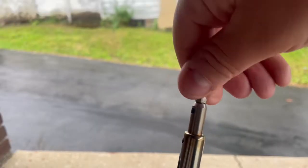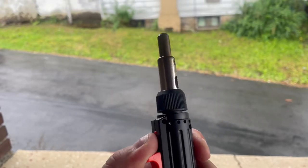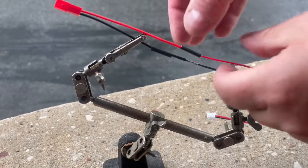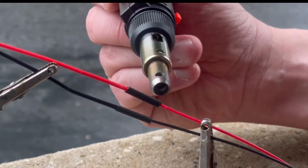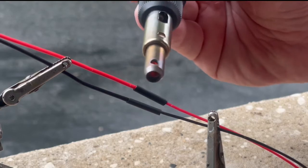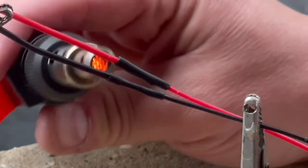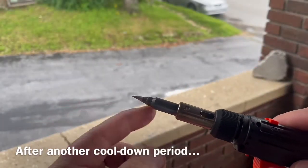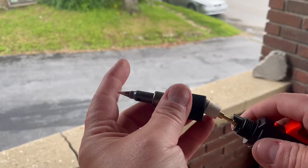Next we will try the heat gun function. Unscrew the soldering iron tip. Is that glowing? It's definitely glowing now. Here we've got heat shrink tubing — put that in place. And there you go, it's shrunk. I put the soldering tip back in — where else am I going to store it? It's like separately storing the ping pong ball from a Jedi Mind Trainer.